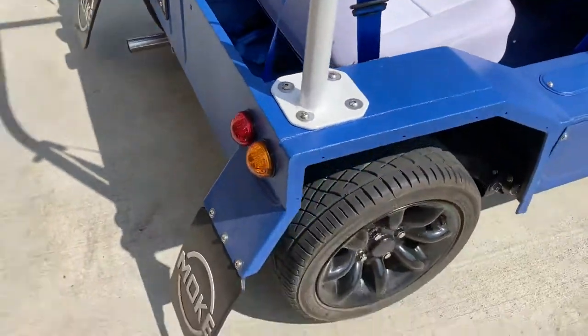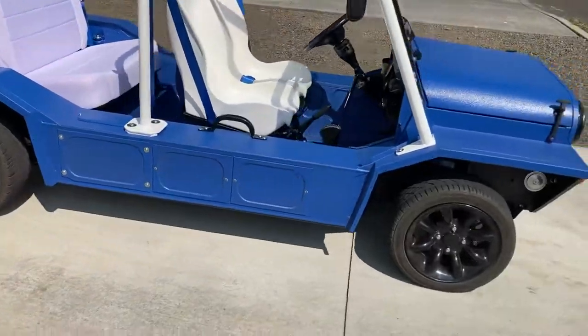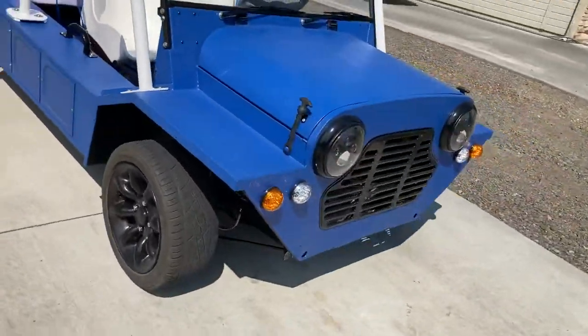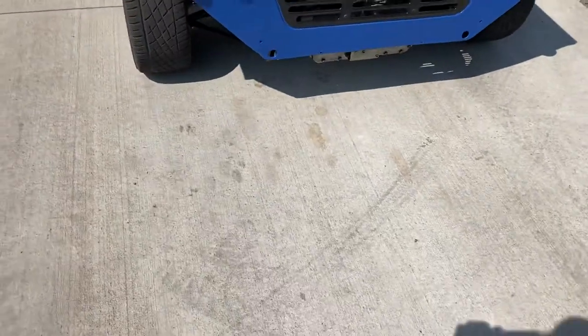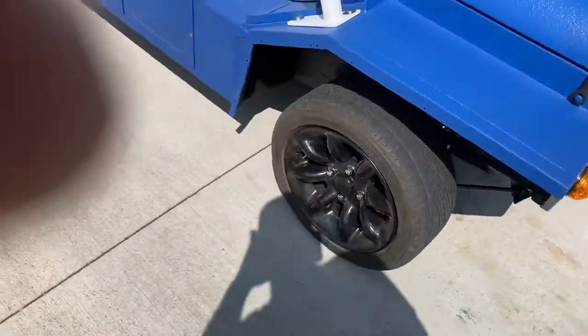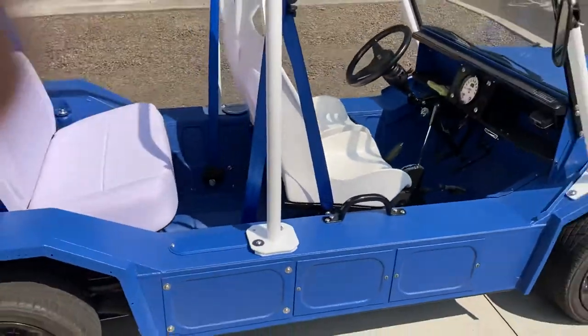My only concern with that is I might have to go to taller tires. It handles really well on these because it sits lower and they're kind of wider, but there's not a lot of ground clearance. A taller tire looks like it would fit and it would pick it up just a little bit — so more to come on that.